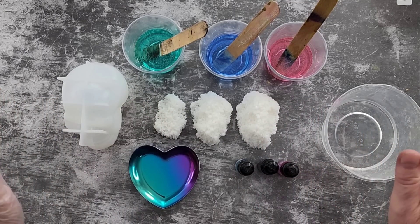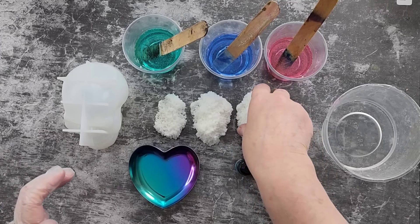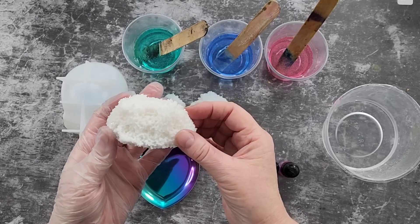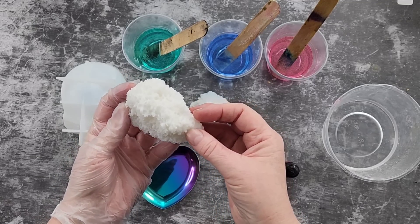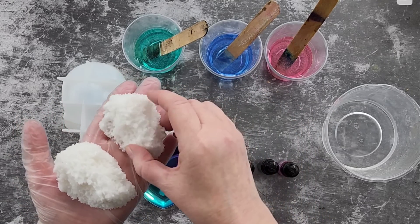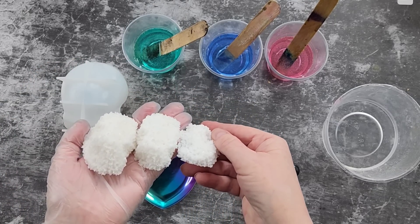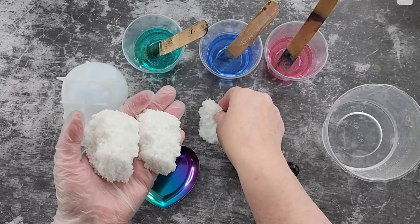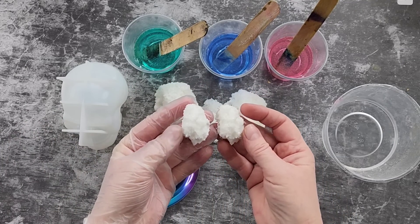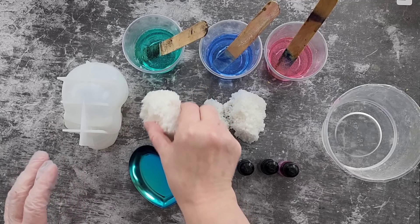G'day guys, welcome back. I'm going to try something new today — new for me. I have made these gorgeous druzy crystal silicone mounds. I don't know what to call them! There's that one, that one which is a little bit shorter, and then that one which is shorter again. I've got some other sizes — little guys, little dudes — and other shapes too.